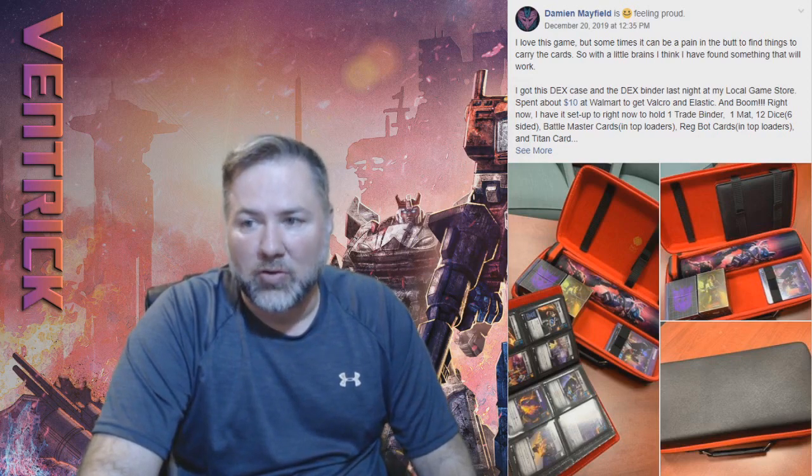I cannot take full credit for this solution. I was actually on Facebook in the Transformers group back in December and one of the users there posted what he uses. I saw the idea and decided to copy it. That was Damien Mayfield — credit where credit is due. He's using the Dex carrying case with velcro strips added for his character cards, a trade binder, and Titan cards. I copied him with the velcro but only did the one section, because if you put the binder up there you can't fit as many decks.